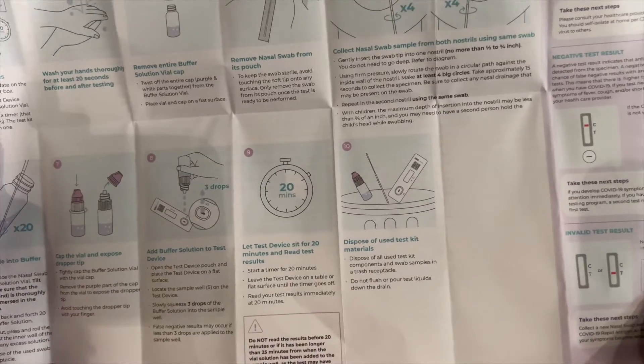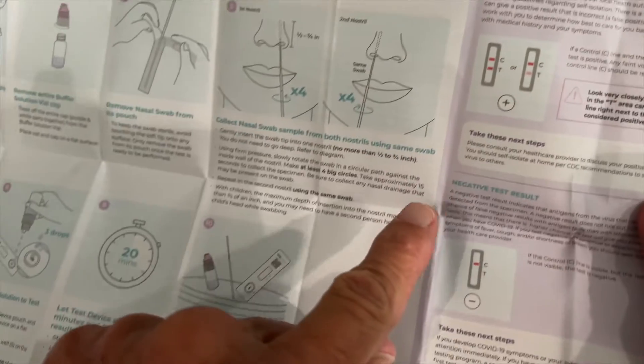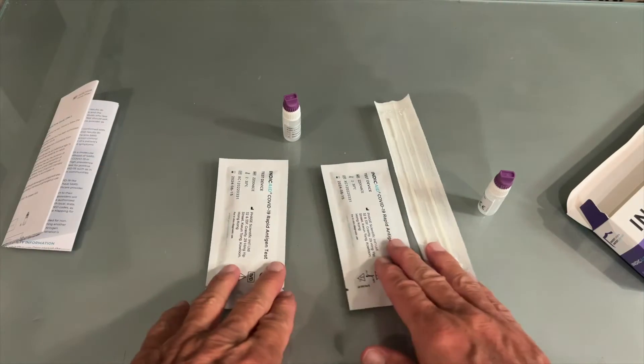You bring it over to your device, drop it in there, and within 20 minutes you look and see if you're positive or not. Two lines is positive, one line is negative — pretty simple, just like almost every single other one of these things I've done like 300 times since this nightmare started.